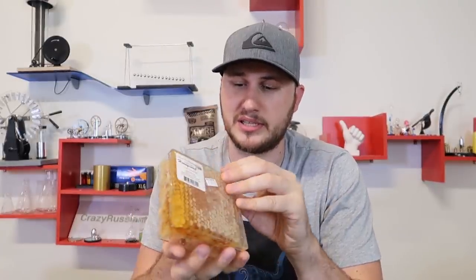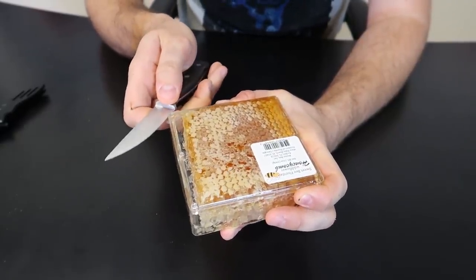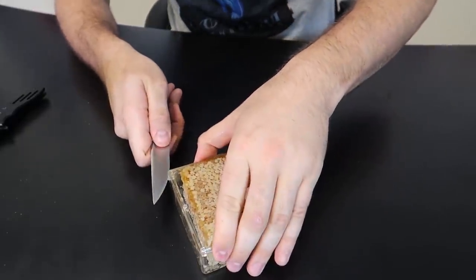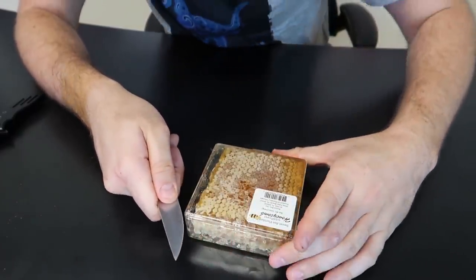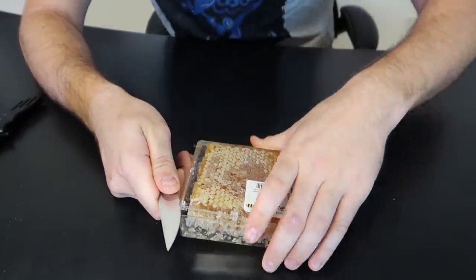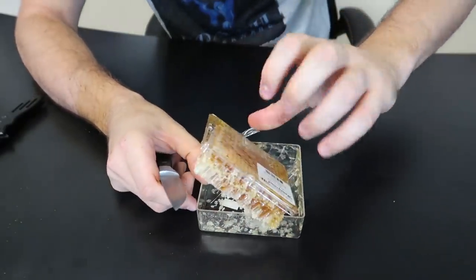It looked like it cracked a little bit on this side — that happens. Kind of disappointed that my honey got cracked. It was also shipped from Amazon and it was inside some kind of plastic bag, not a box, with the other products. So Amazon needs to step up their honey shipments.